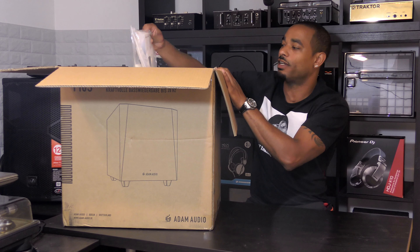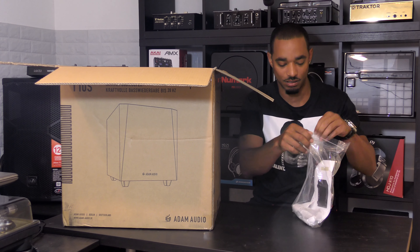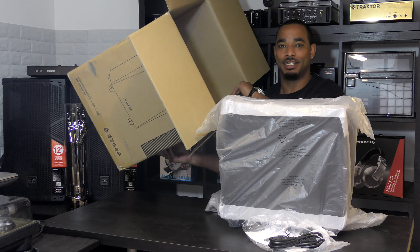These came straight from the factory from Adam Audio. Again, a 10-inch active subwoofer. Inside we have the manual along with your standard power cable for powered speakers, and that's all that's left in the box besides the speaker itself.